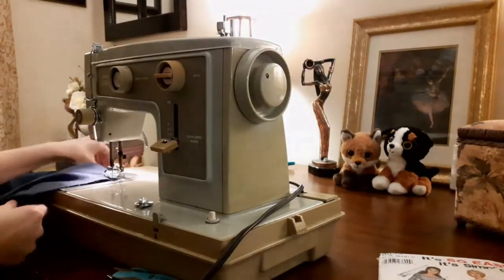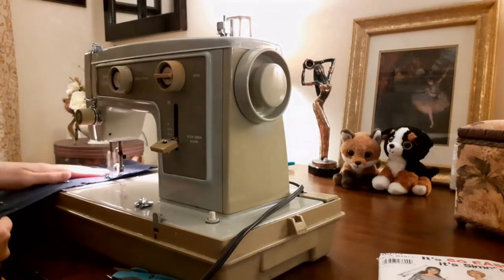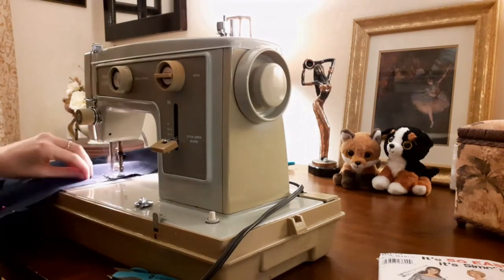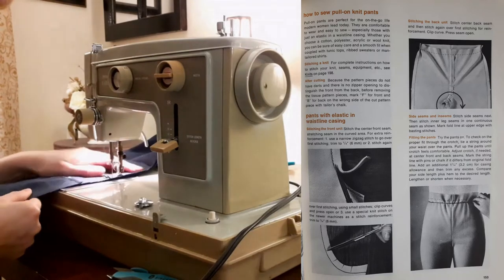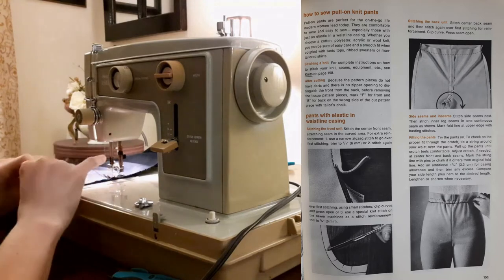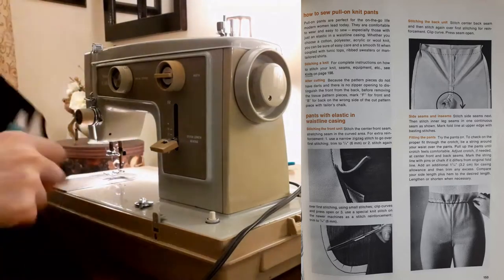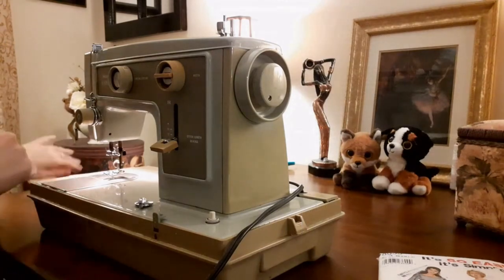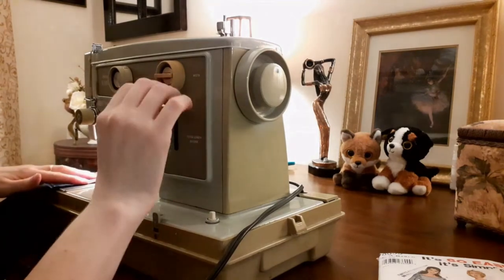At the sewing machine, I sewed the front to the back at the inner leg seams and stretched the back to fit as indicated in the pattern instructions. I like that the Simplicity Sewing Book had a section on how to sew pull-on pants. It said, pull-on pants are perfect for the on-the-go life modern women lead today. They are comfortable to wear and easy to sew, especially those with elastic in the waistline casing. I wanted a comfy pair of pants that fit well and looked smart, and I thought this Simplicity pattern was perfect for the job.